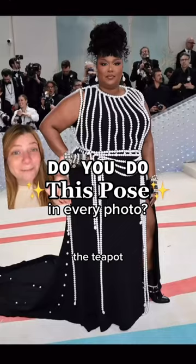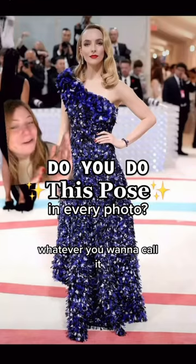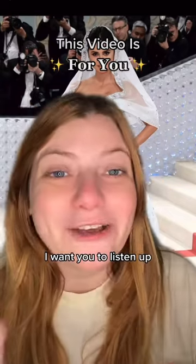If you feel like you're stuck doing this pose — the teapot, the skinny arm, the chicken wing, whatever you wanna call it — in every single photo, I want you to listen up.